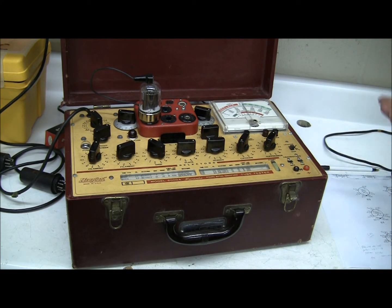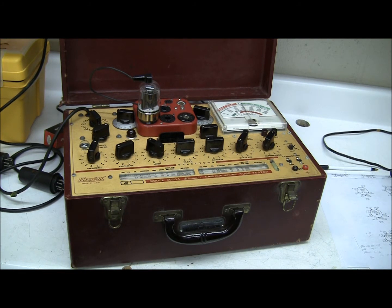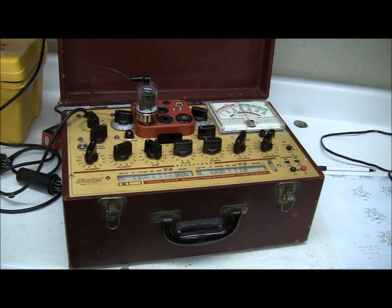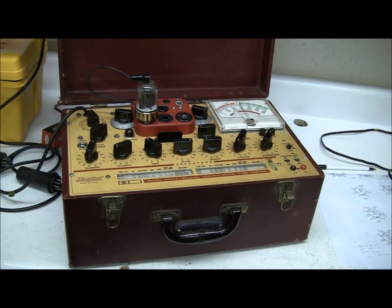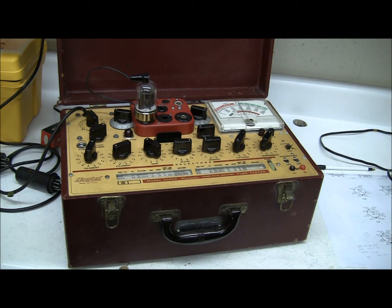Diode — whenever you hear 'di', you think of two. And that's right, because it has two elements. It had a cathode and a plate. It actually had two plates because it's a full wave rectifier.